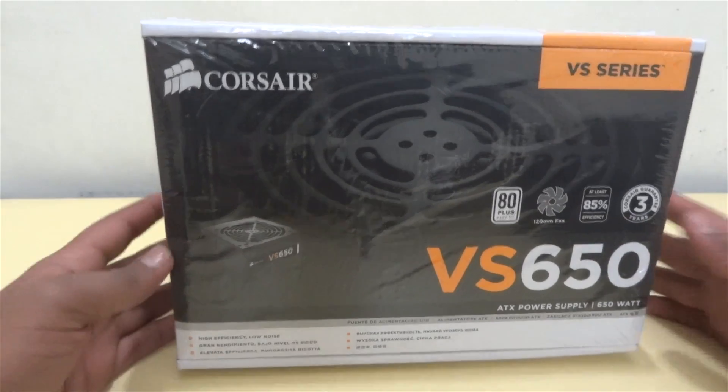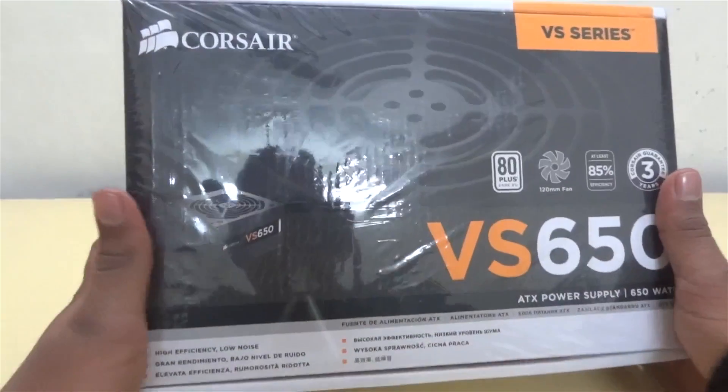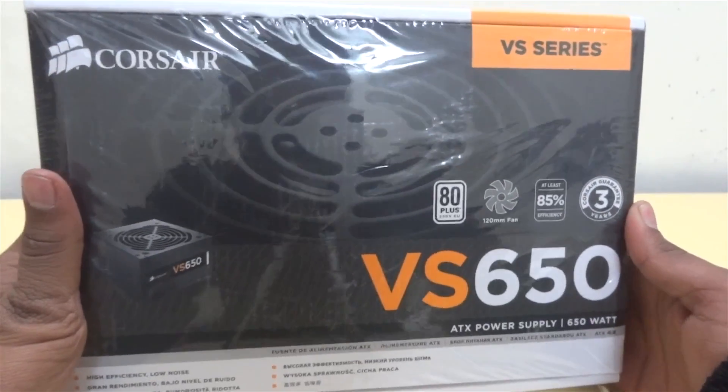Hey guys, namaste and welcome to UK Square. This is Kunal and today I am going to review one of the power supply units from Corsair, which is the VS650. I bought it from a local store and it cost around 4100 Indian rupees or approximately 65 dollars.